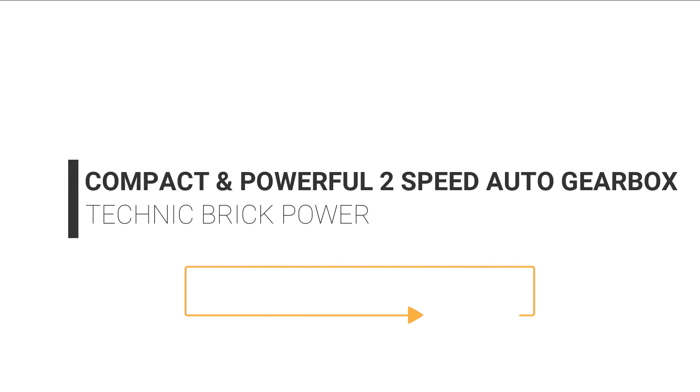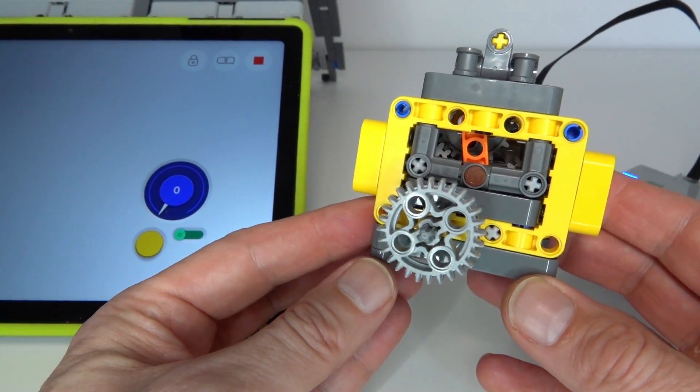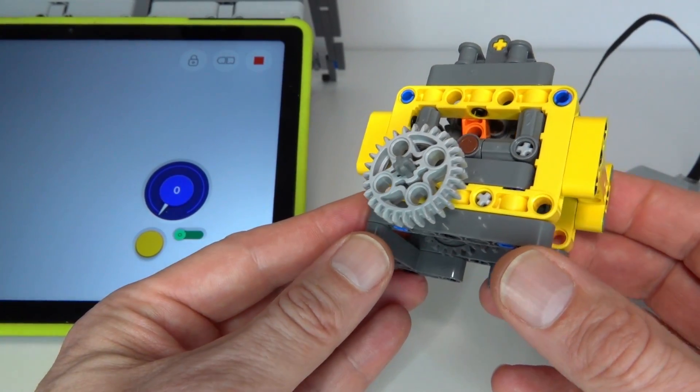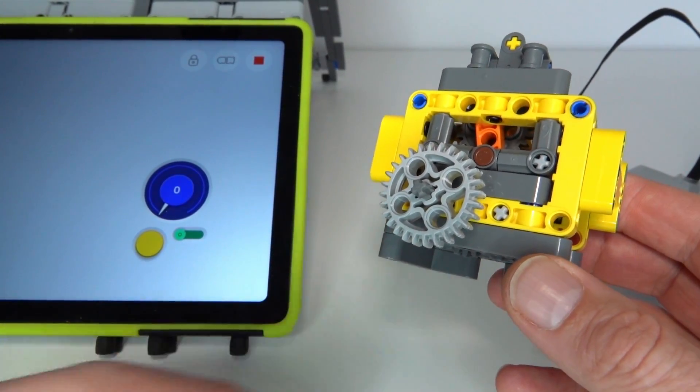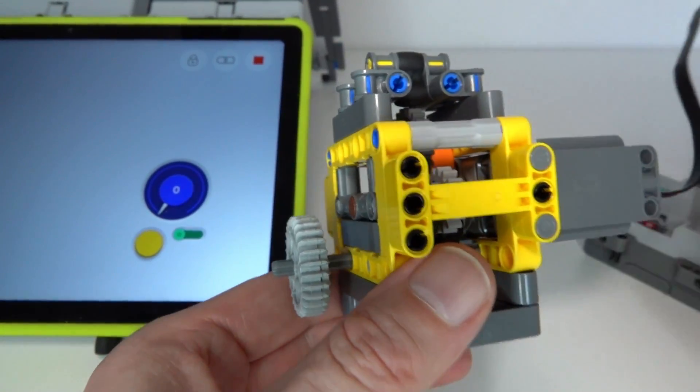Welcome to today's LEGO Technic video. I'm excited to present one of my latest designs — a very compact and powerful two-speed automatic gearbox based on the Powered Up application, a Powered Up hub, and a Powered Up motor.